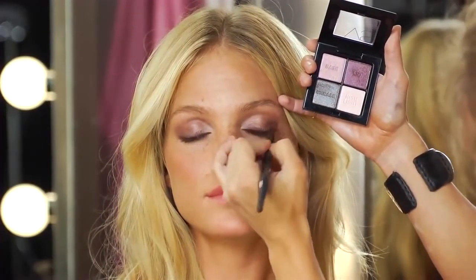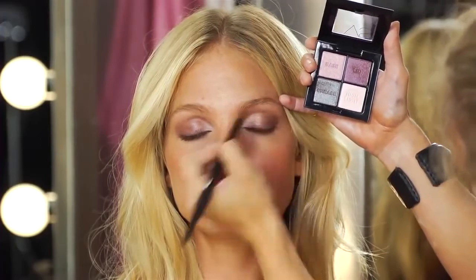Now to the top of the eye with that crease color. The last step to the eye shadow is to take that highlight color and look up — just get it right in the corner. This helps keep the eye open.